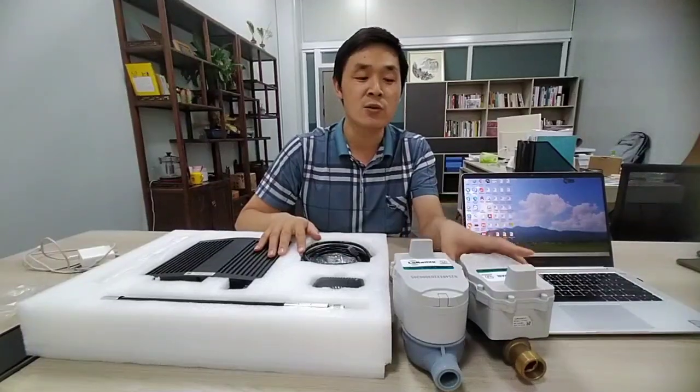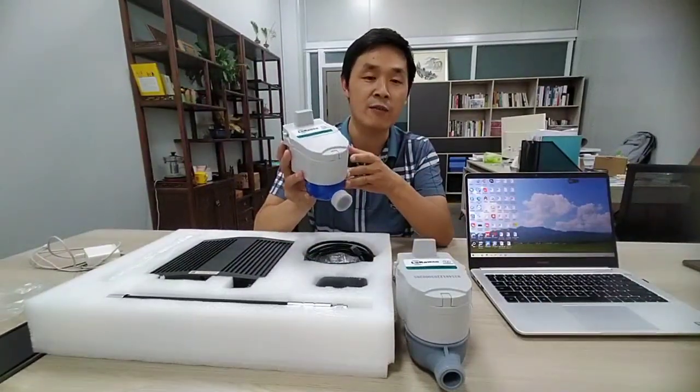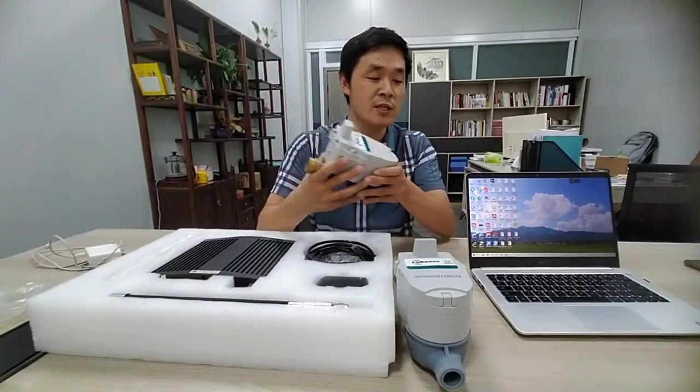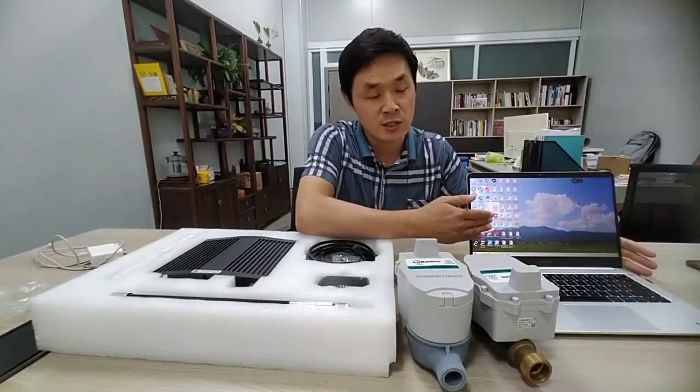For the smart LoRa water meter, it can realize remote meter reading and remote valve control. We can also provide you the management system.